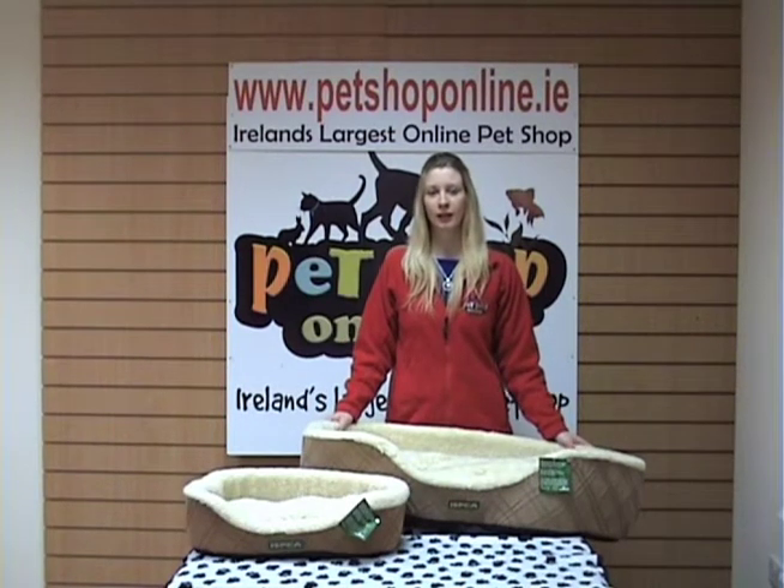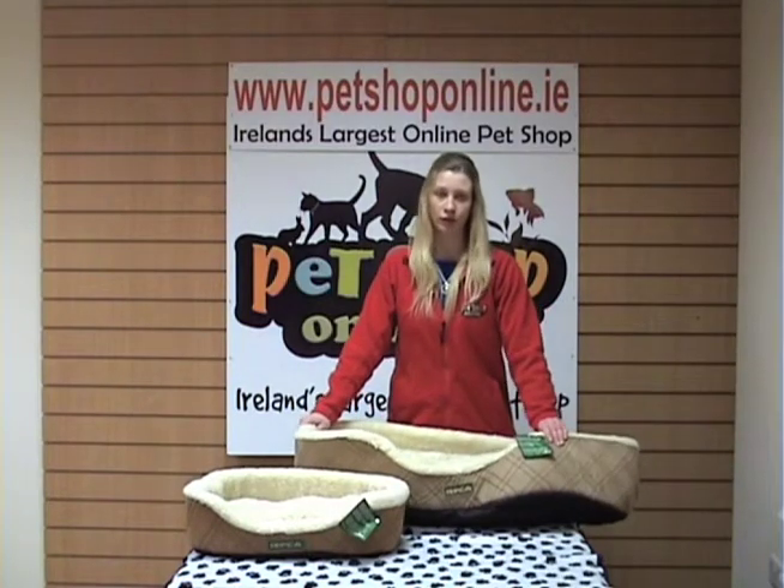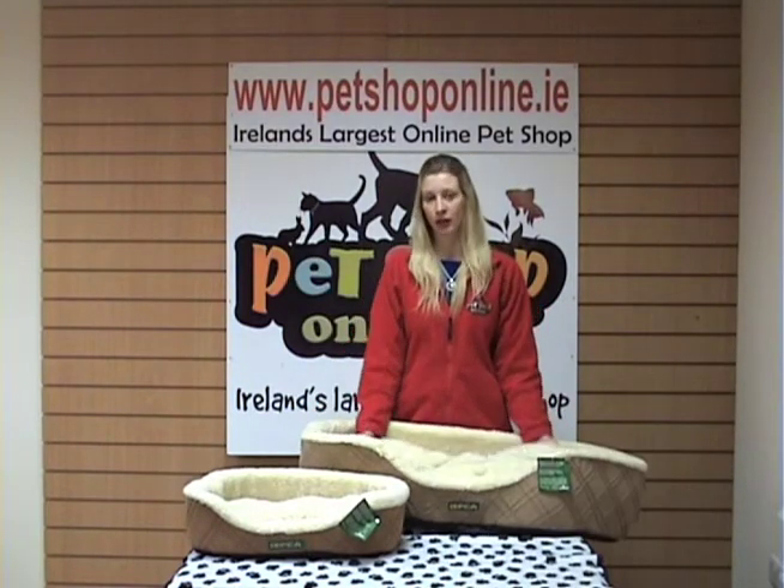Hi, I'm Claire from Pet Shop Online. These are our ISPCA dog bed range, and by buying one of these you'll help support their cause.